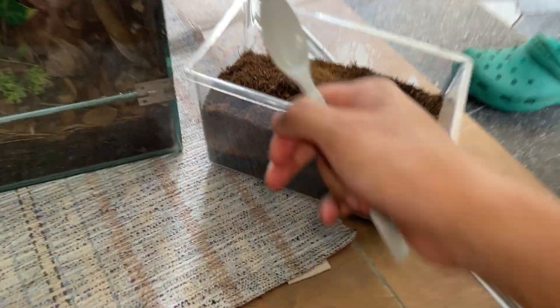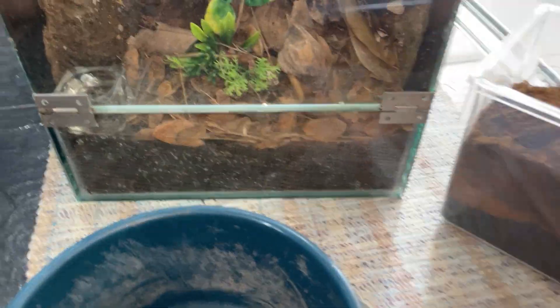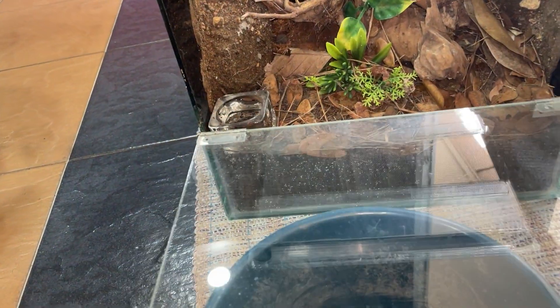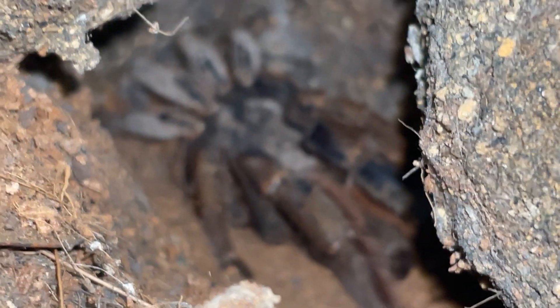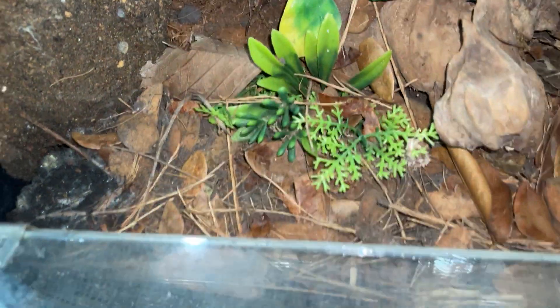I've got the substrate over here. For some reason, like I said, it's always only collecting at the back — there's no mushroom spores at the front for some odd reason.